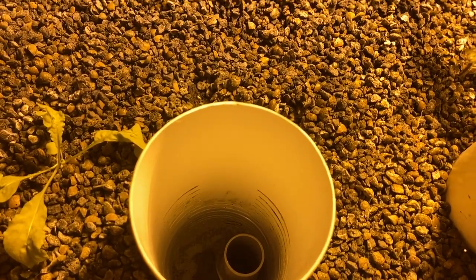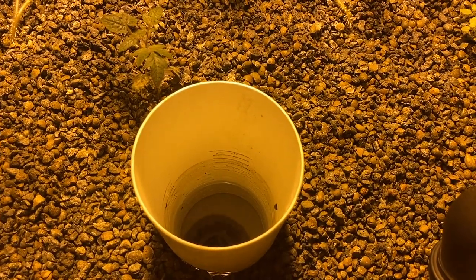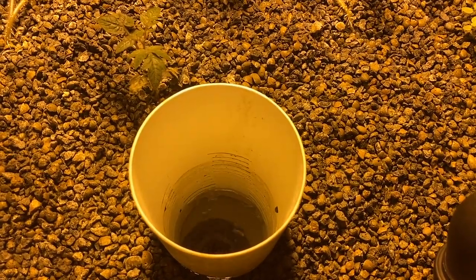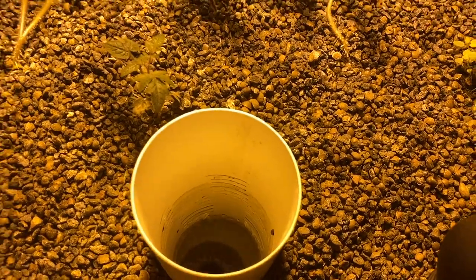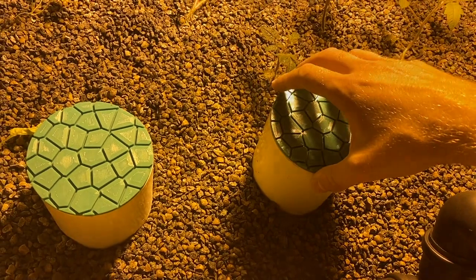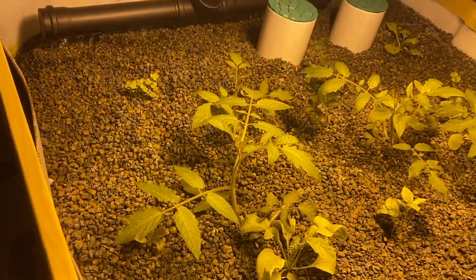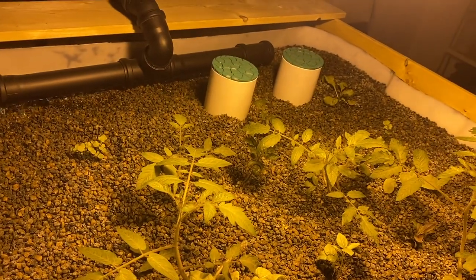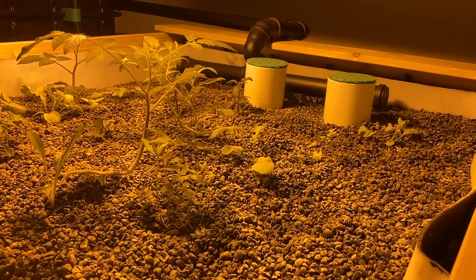The grow bed has an overflow pipe installed. The pipe keeps the water level below the top of the growing media so the surface of the growing area is always dry. We also have another drain pipe installed — that is the second tower with the green cover. This second drain pipe is connected to the solenoid valve that controls the flood and drain cycle. The solenoid valve is also connected to the Aquashield, so it was super easy to create the cycle workflow through the Aquashield application.